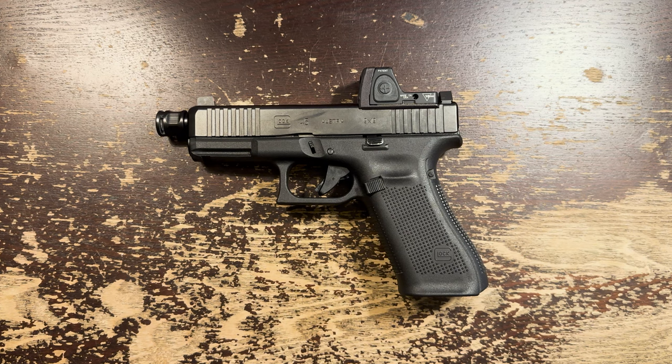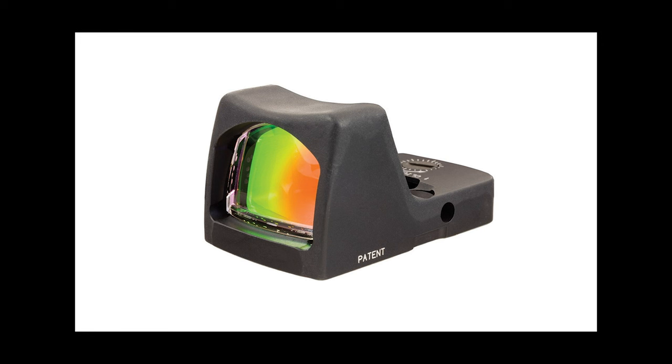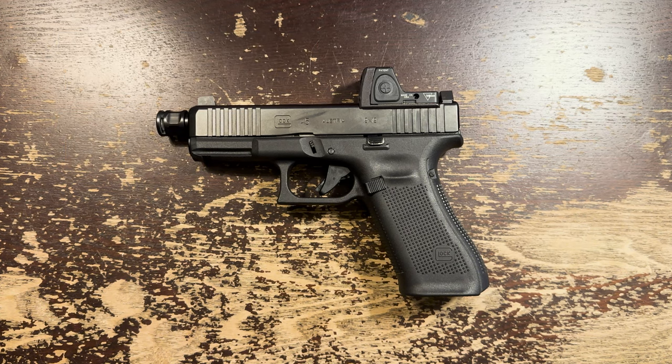It was found that the first-generation RMRs needed to be more reliable to cope with the recoil forces they were subjected to on certain guns, most notably on pistol slides. Thus, the Type 2 or second-generation RMR was released with more robust internals and greater battery life. They also produced a fiber-optic model, but we're only looking at the battery-powered Type 2 RMR with buttons to control brightness. I've used and own several different dot sizes. These are available with 1, 3.25, and 6.5 MOA dots. I prefer the 1 MOA dot. I'm doing this video partially because the RMR is beginning to feel a bit dated.